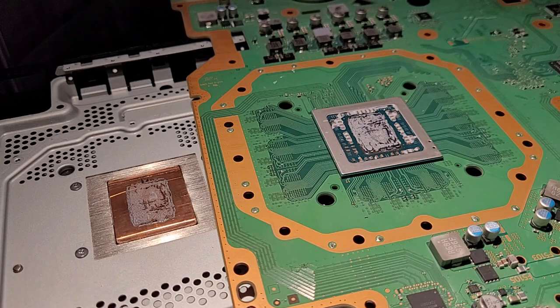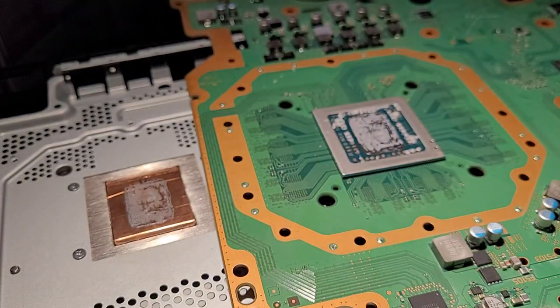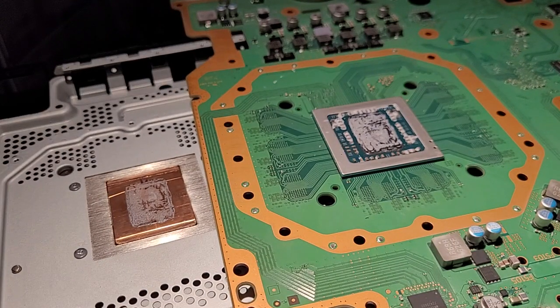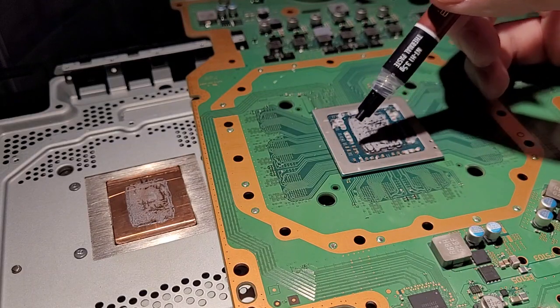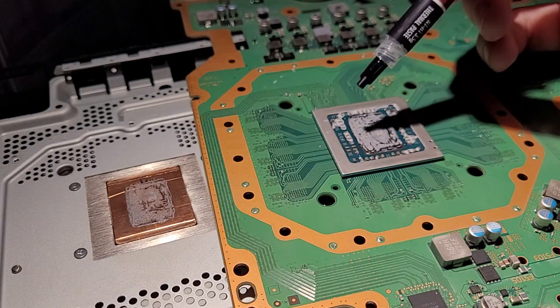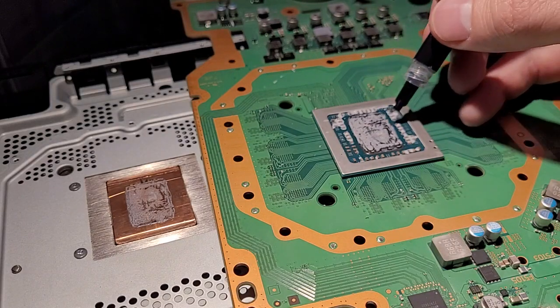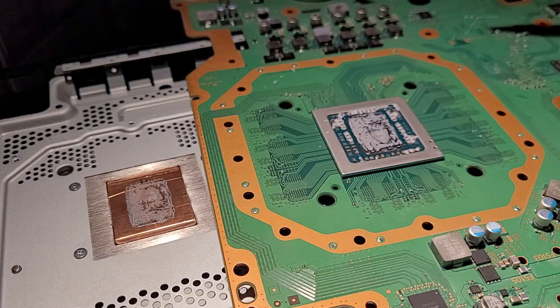One last note: the pads, because they're made of graphite, are not just thermally conductive — they're also electrically conductive. So you want to be very careful that you cut the pad to the right size. You want to make sure you cover every last millimeter of the die, but you don't want it overhanging and coming in contact with surrounding components, or you'll run into bad issues. If you're concerned, you can cover those areas with conformal coating. There are also more improvised options like nail polish, but I'd recommend conformal coating. Thanks for watching.